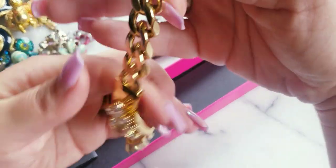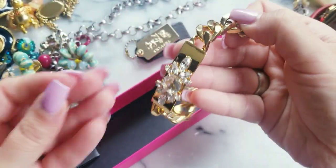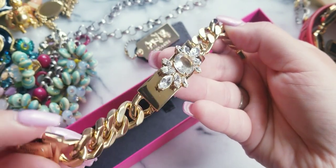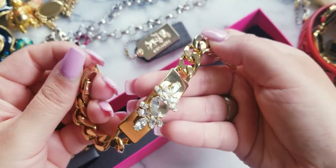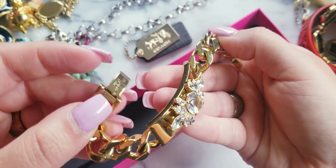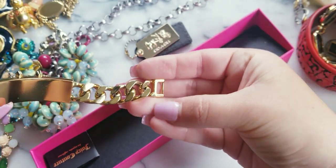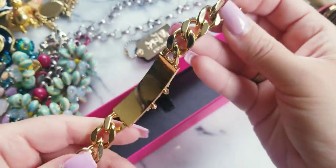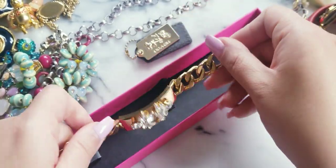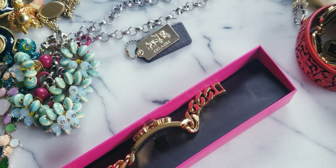So here's a Juicy Couture silver tone link bracelet — some of you may remember this from a few videos back. The maker's mark is right there with a stone. She's in very good condition and she comes with the original box. If anybody wants her, she is $20. And she has some weight to her.